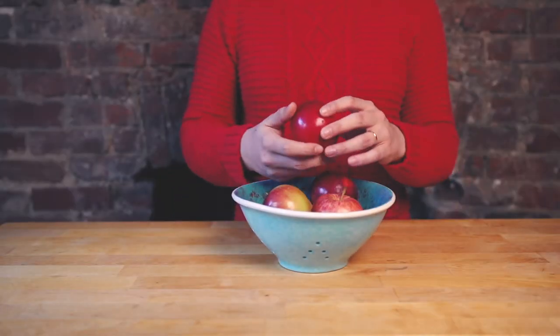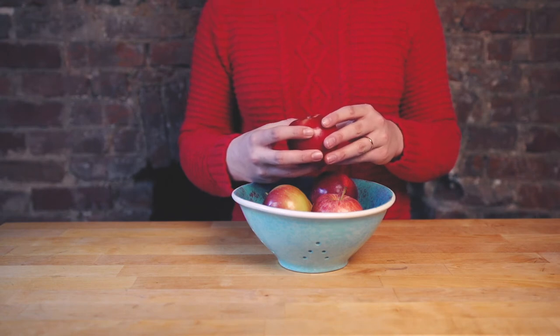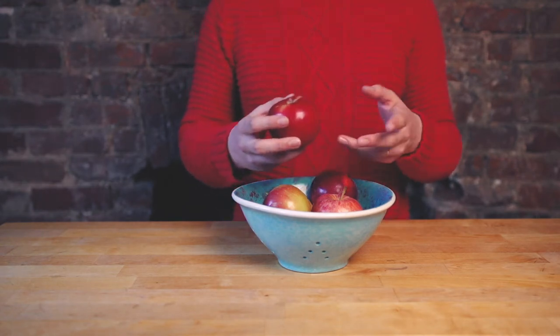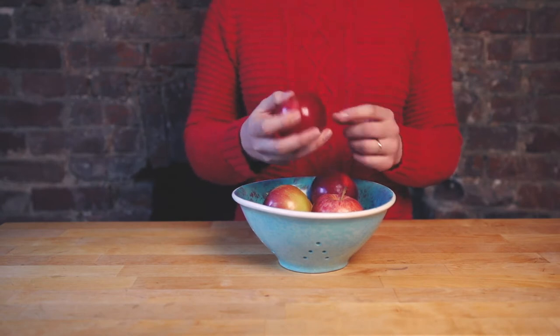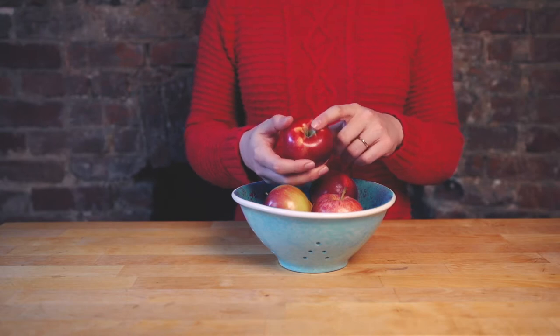Today's recipe is apple chips. Often when we make pies, tarts, and crisps, we're left with the apple skins and cores. How can we use these scraps? My favorite recipe is apple chips. They are crunchy and sweet and super easy to make.